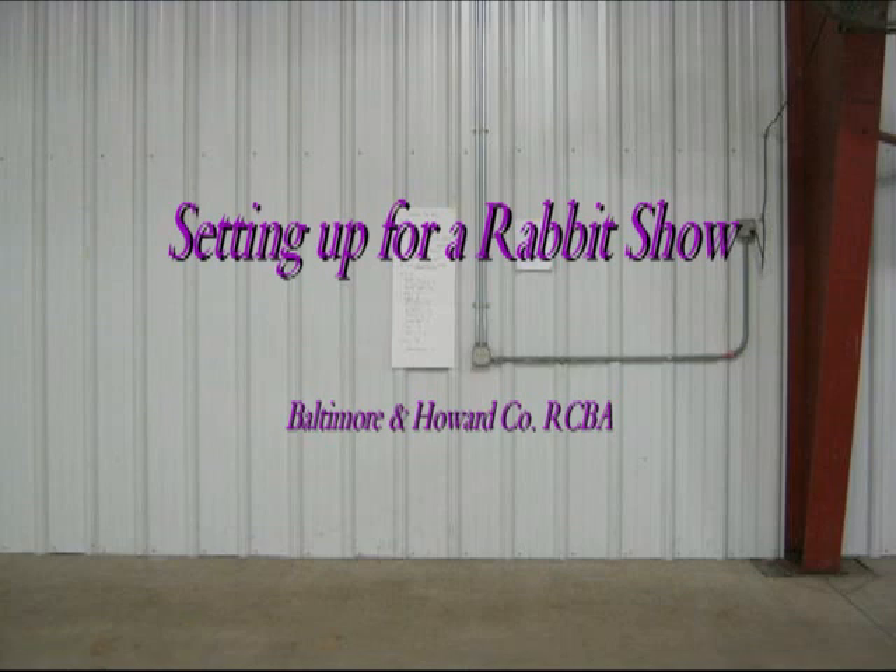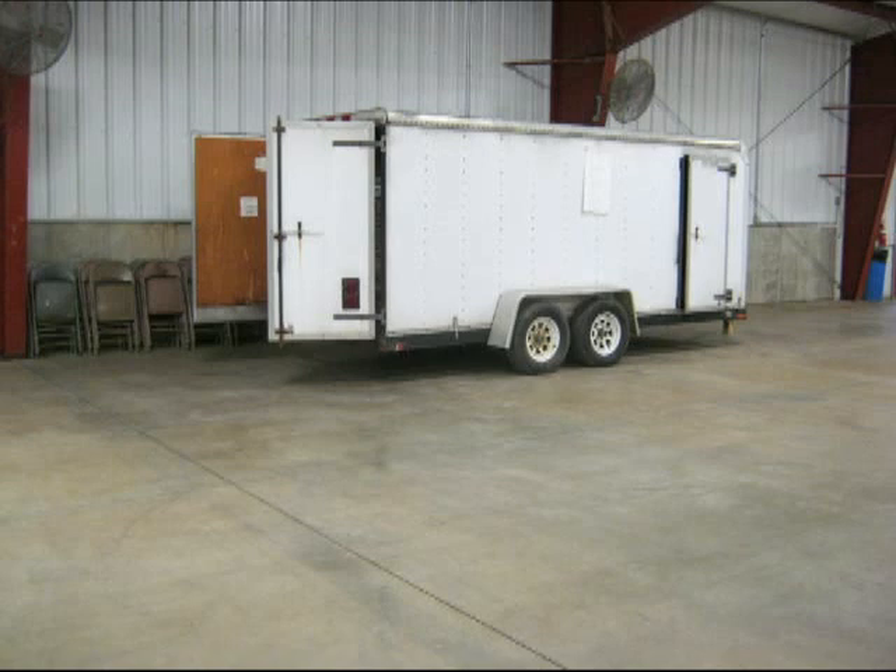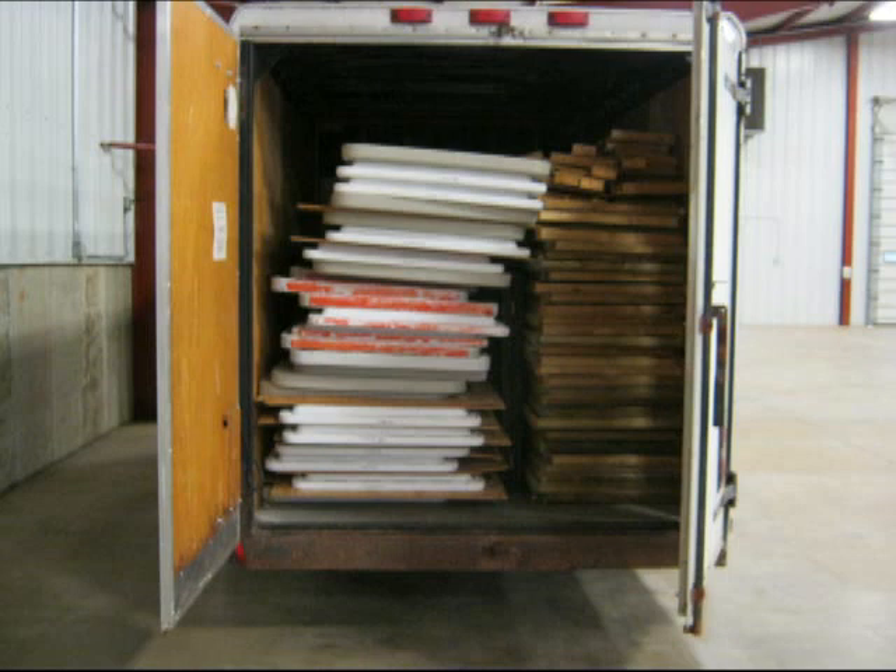Hello, I'm Wendy Figge. I want to explain to you how to set up equipment for a rabbit show. All of our equipment is stored in a 16-foot trailer. There are various tables and pens, and the purpose of this video is to show how all these things come together.